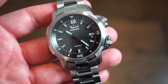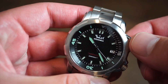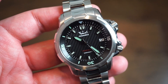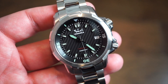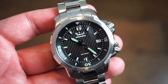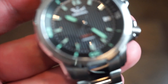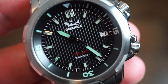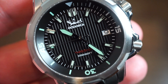The movement inside is the NH35 — a great movement used in many microbrands. It has 24 jewels, hand-winding, hacking, beats at 3Hz (21,600 bph). You get that 3Hz sweep on the loomed seconds hand — a very clean, legible dial.